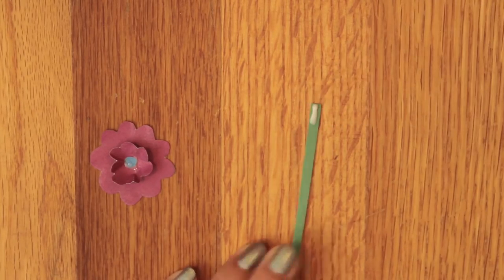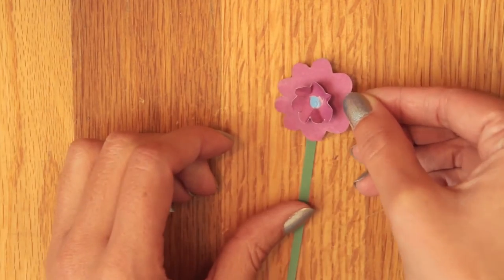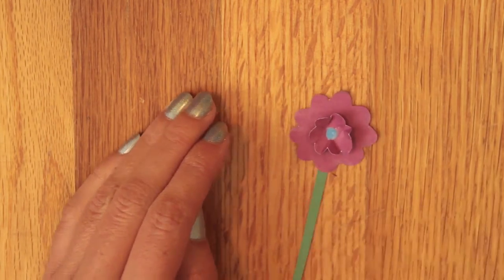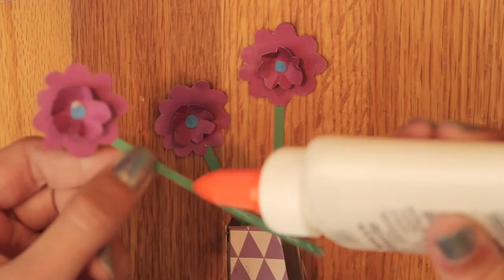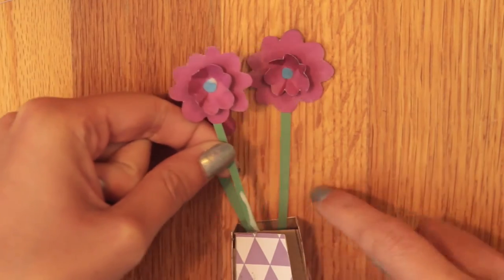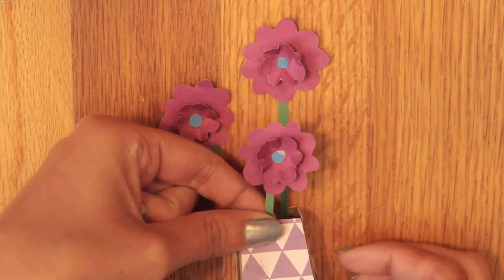Then glue the stem to the flower. You're going to want to make at least three of these flowers. Once those are done, just glue them to the inside of the base — I did two against the back and one to the front so it has more of a 3D effect.